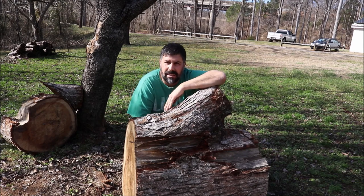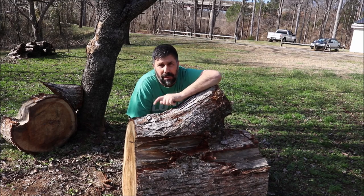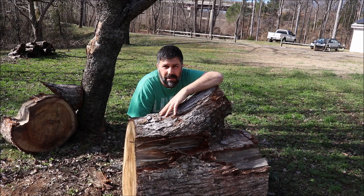In the meantime, while that one is drying, I'm gonna go ahead and cut this bad boy in half and see if we can get an 18 or 17-inch blank out of it. Come on over here and I'll show you what we're gonna do.